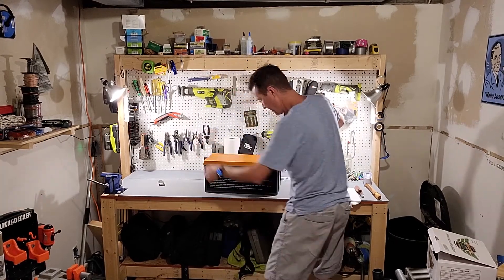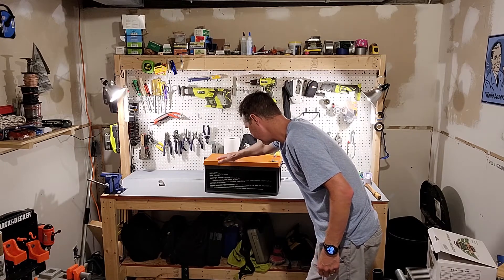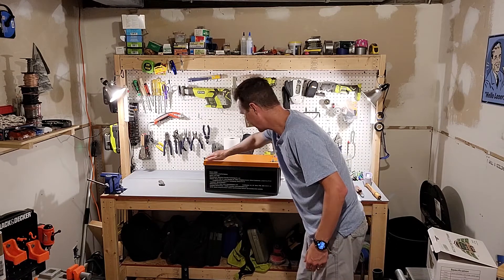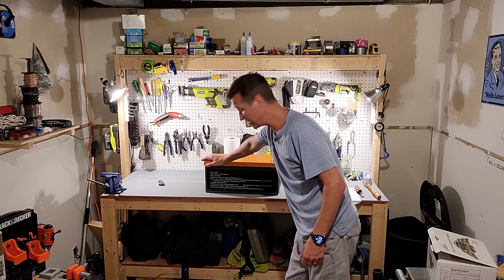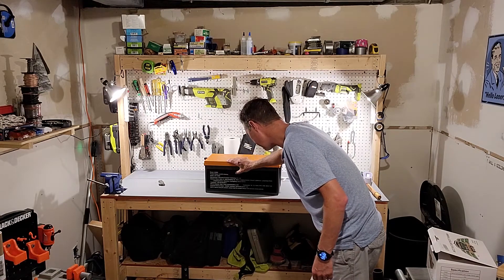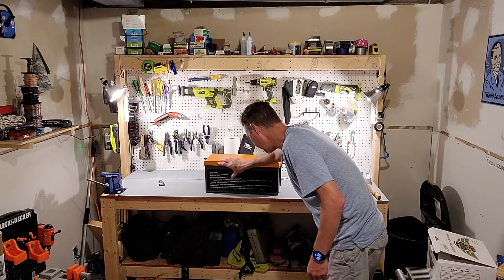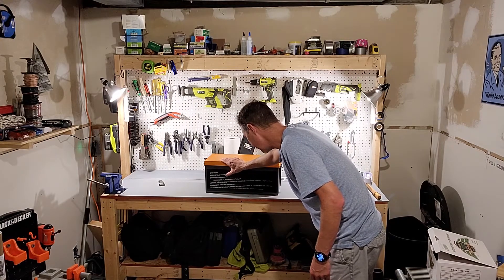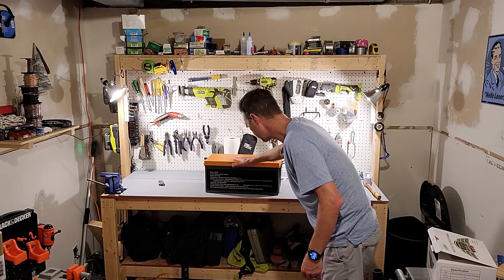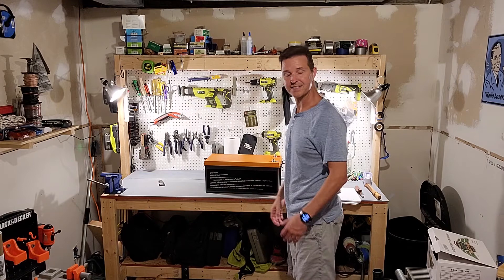Checking out the back: it has the brand information — brand is CHINS, product name is lithium-ion phosphate battery, model is LAF12300. It also shows the manufacturer's address, phone number, official website, and customer service email. That's all on the back of the battery, which is pretty nice.